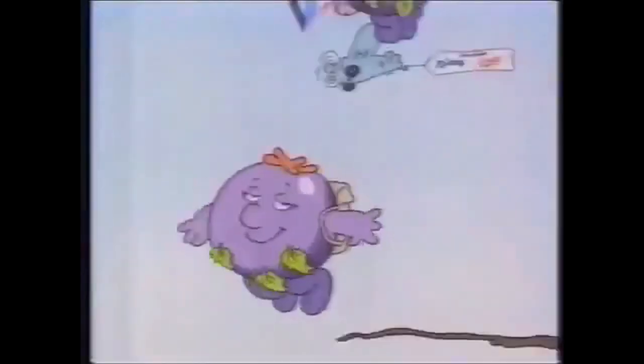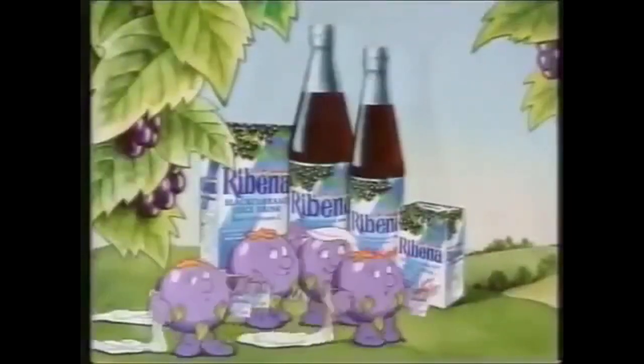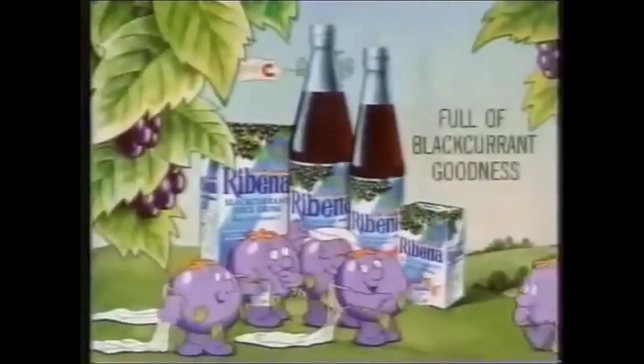So if you love that full Ribena taste, but want less sugar, Ribena Light could suit you down to the ground. Low sugar Ribena Light, full of blackcurrant goodness.